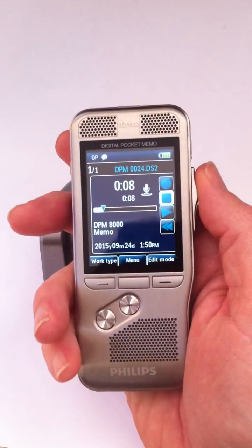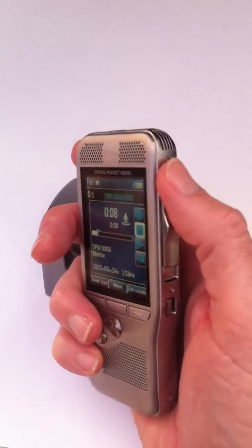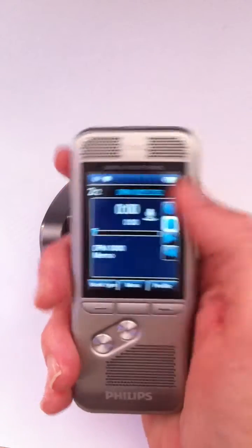Once you're finished with your recording, you can press the new button up here — it's the end of letter button. Press it once and now we're in job two of two.